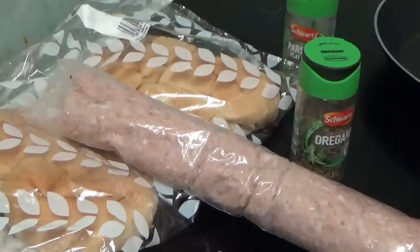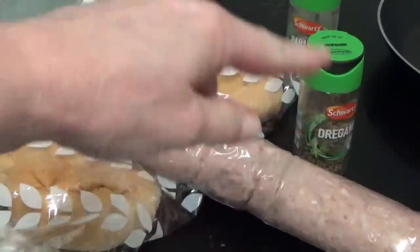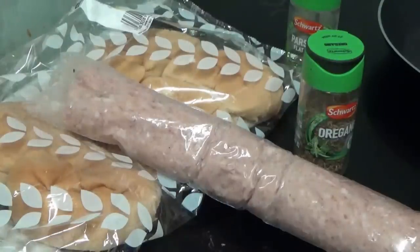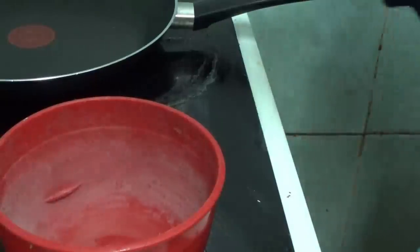Hi people, I'm back cooking again and today I'm going to be making a sausage pate — a plain sausage pate. As you can see I've got the sausage meat, the bread cakes, and the two seasonings to put into the sausage meat.